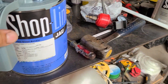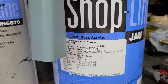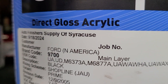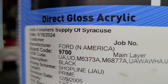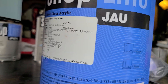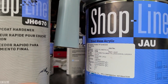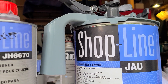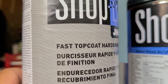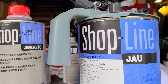This is the black I used. The manufacturer has given me a Ford in America — I had a Chrysler before. I think the Ford's got a deeper black than the Chrysler. It's a Shopline product JAU, and you have to use the hardener which is a JH6670 — that is a fast topcoat hardener. In this temperature, that's what they recommend.